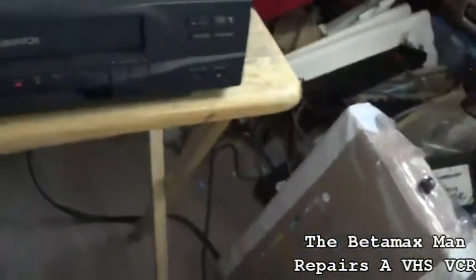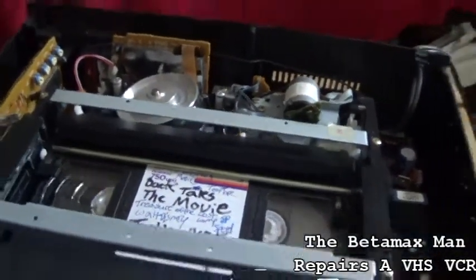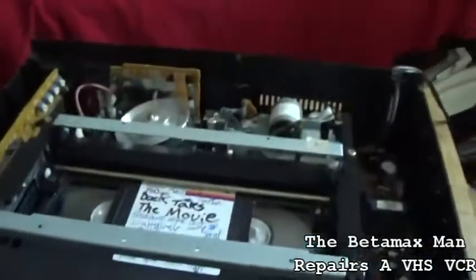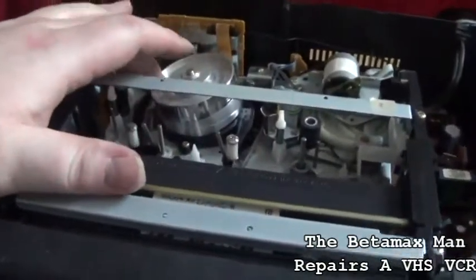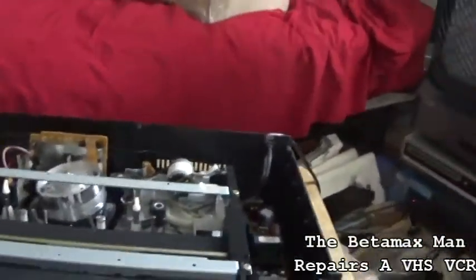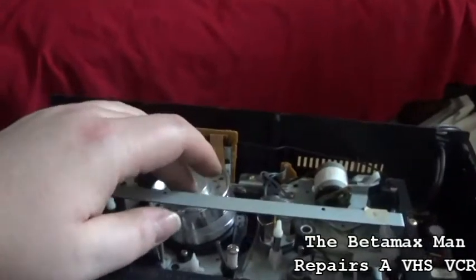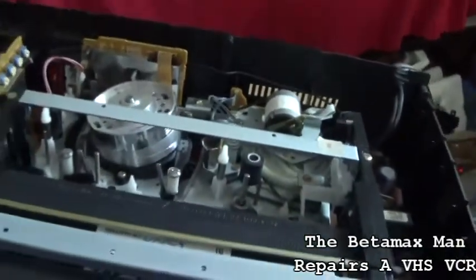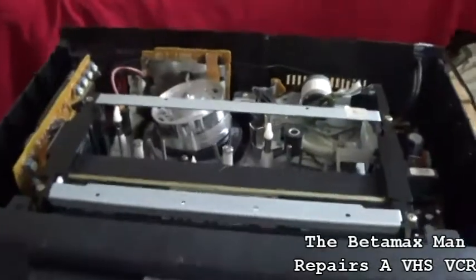Very happy with this machine. It's now good for putting back into service — we can start using it again. All I'll do is a cleaning of the heads. You just take a piece of writing paper, soak it in alcohol, put it up against the head, spin the head counterclockwise, then clean the audio head, control track, and capstan as well, and this thing will be ready to go.